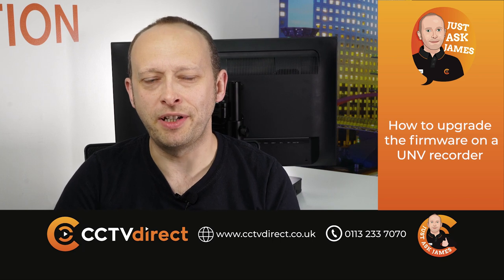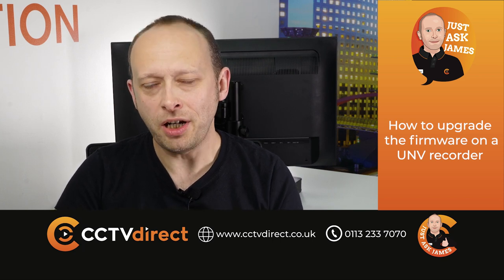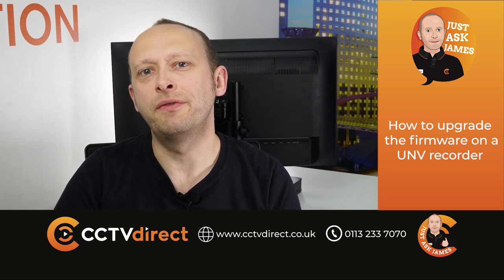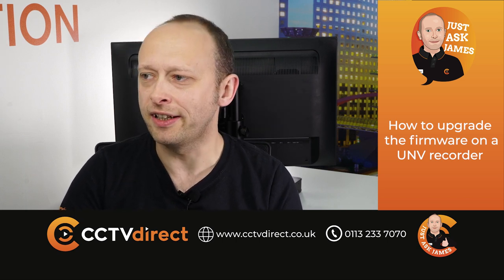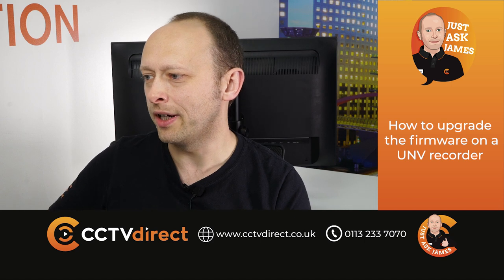Welcome to another Just Ask James video. Just a quick one this time. You may not be aware that as of 2022 the method for upgrading the firmware on a Uniview recorder has changed slightly. I'll just quickly show you this now on my NVR.